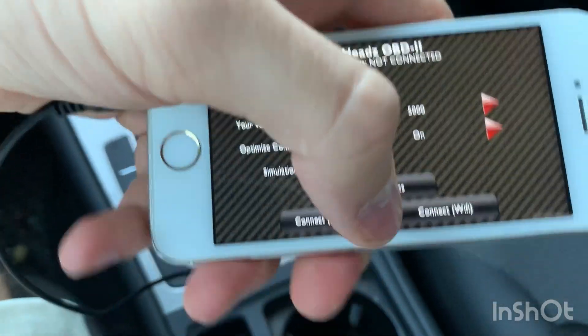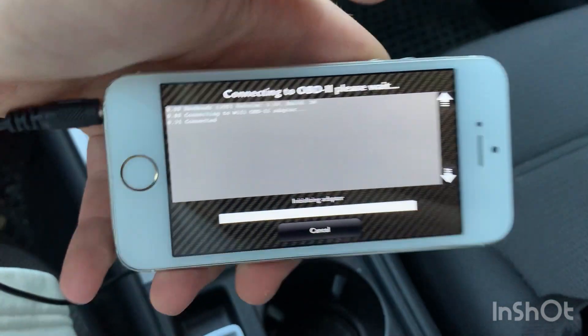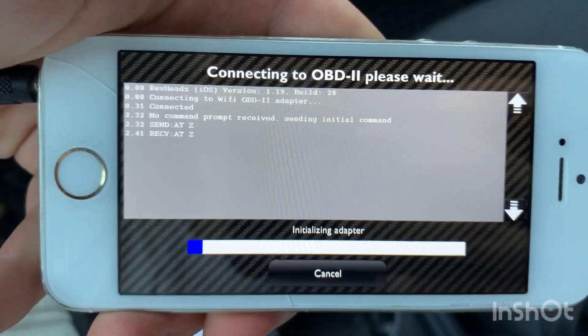Turn optimization on, connect with WiFi, then simply connect and it will start connecting to the adapter.